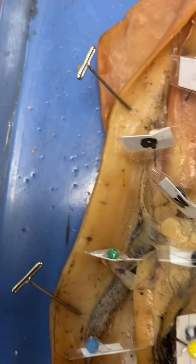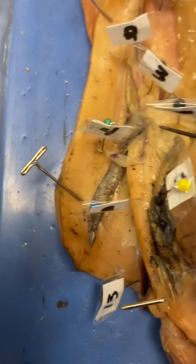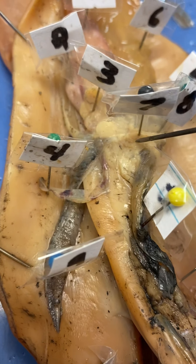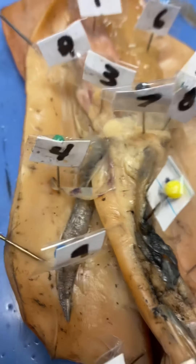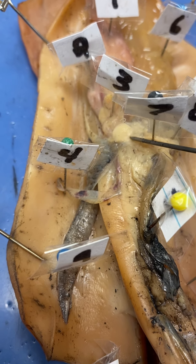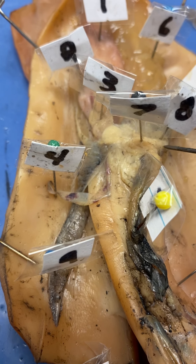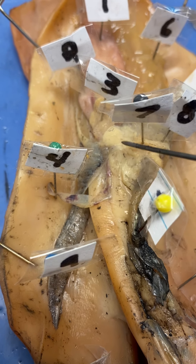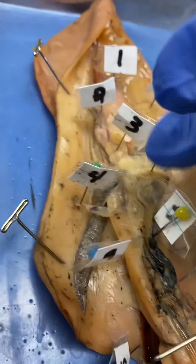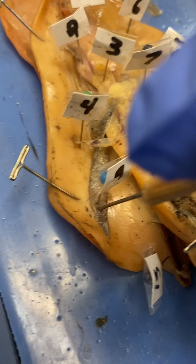Over here this jelly-like sac — it's a lot larger in this one but it's kind of falling apart — this is one of the digestive organs. This is the cecum, so this jelly-like sac is the cecum, and this one's kind of falling apart. Then right here, it's firmer and harder — that is the stomach. The stomach is connected to the cecum, and those are the digestive organs.